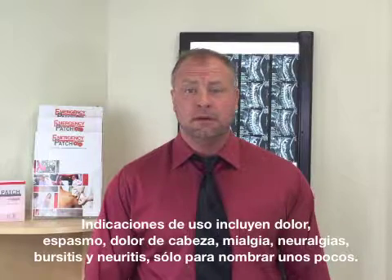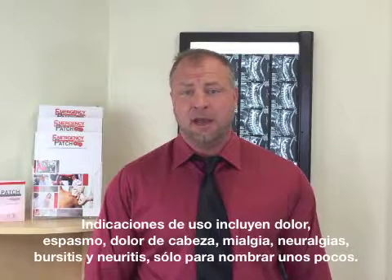Indications for use would be pain, spasm, headache, myalgia, neuralgia, bursitis, and neuritis, just to name a few.